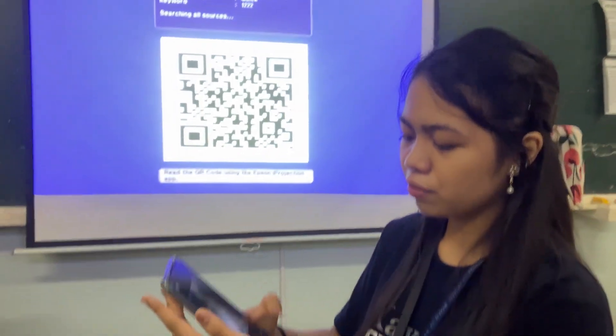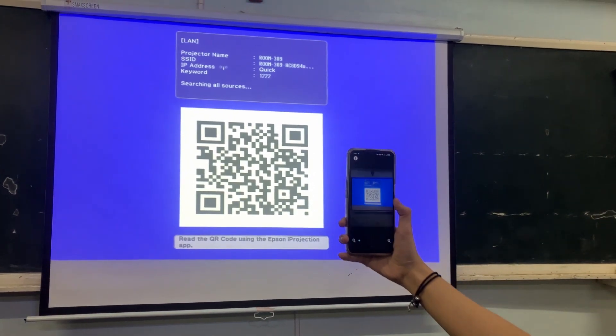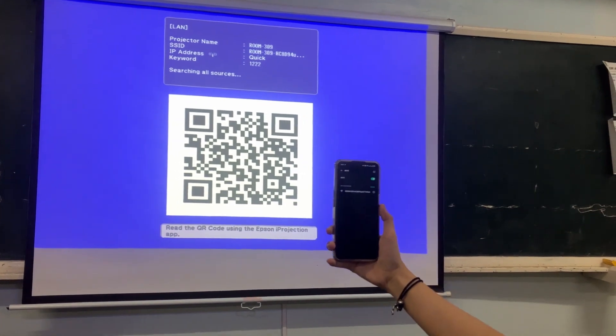One easy way to connect is through QR code. You just have to press the QR code connection and then start it like this, and then it will connect easily.